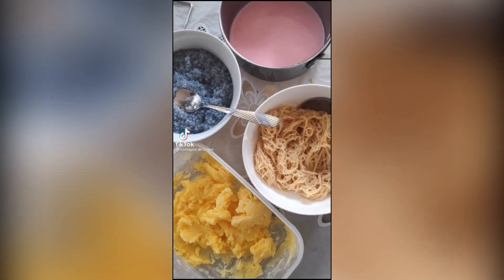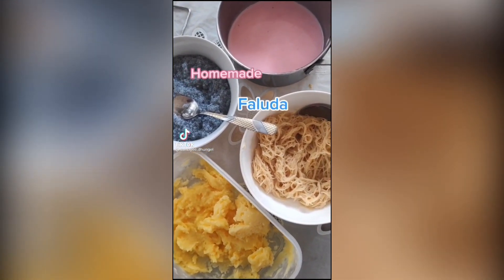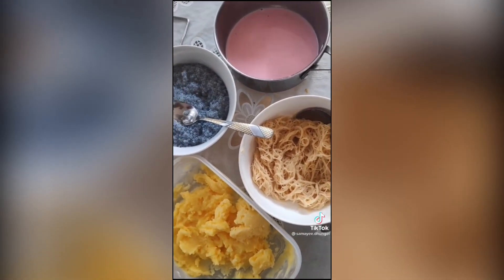Today I attempted my first ever homemade faluda. These are the ingredients I could find in stores around my house.